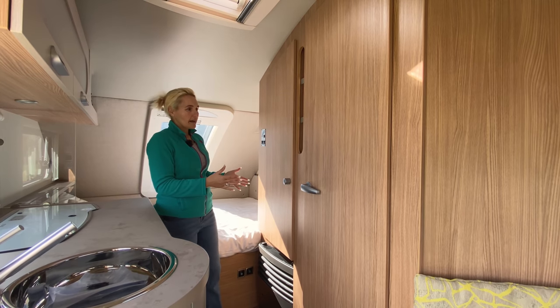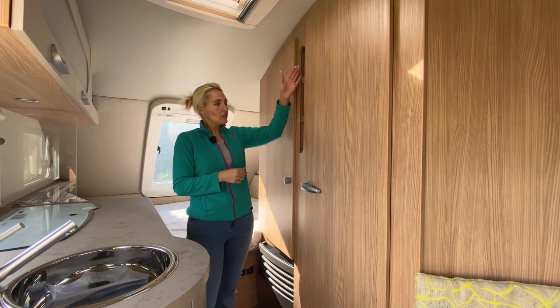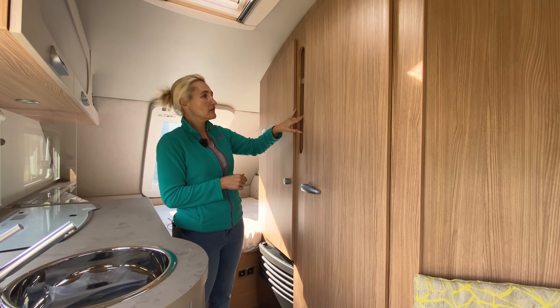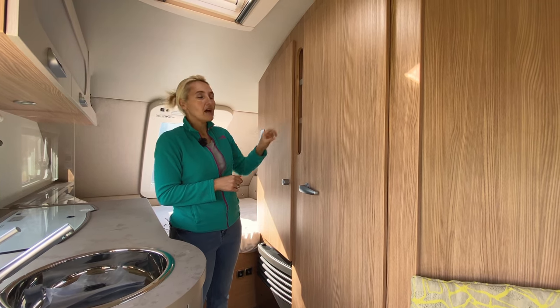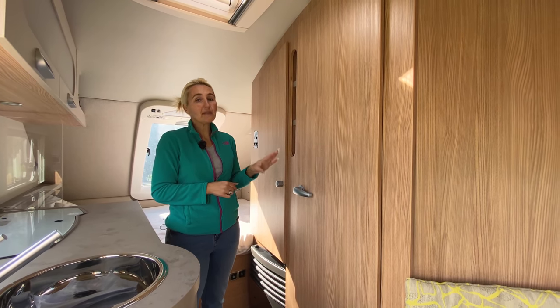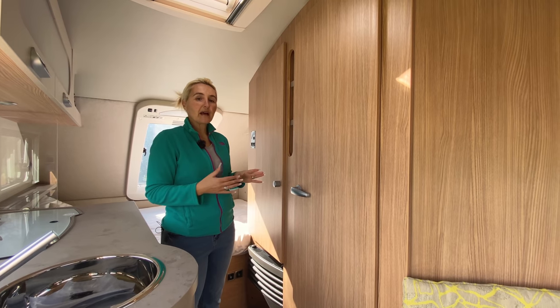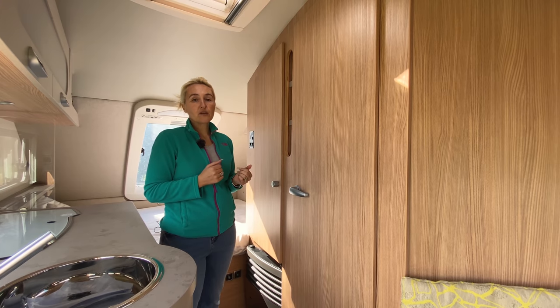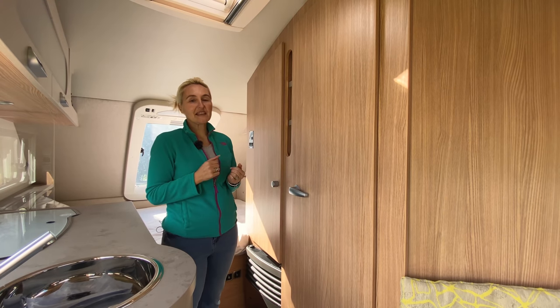There's also a little more storage here with some small shelves. Next we'll venture into the washroom — we have got a shower, a toilet, and a basin, which is quite impressive for such a compact caravan. Let's have a look at what we're getting in here.